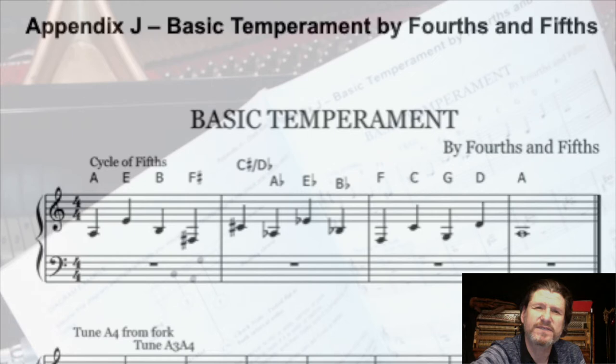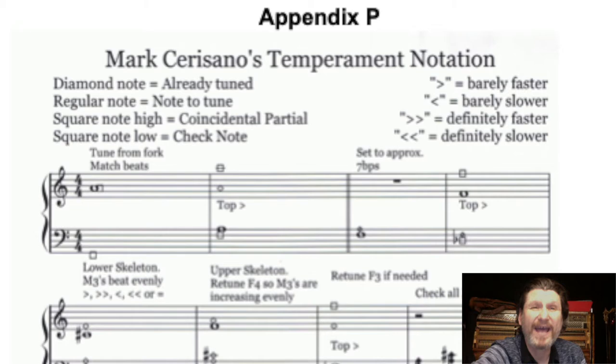Included in the book are two temperament sequences: a basic fourths and fifths sequence, and my first sequence that I developed for more accuracy and precision.